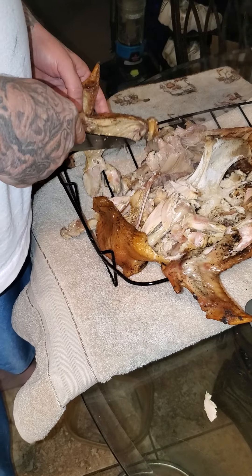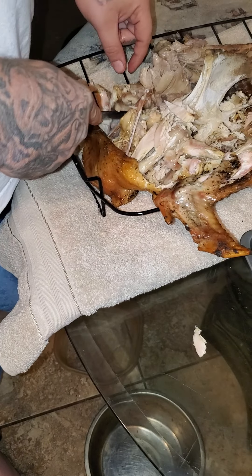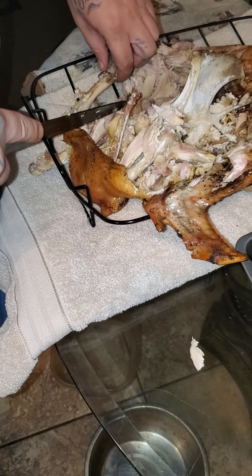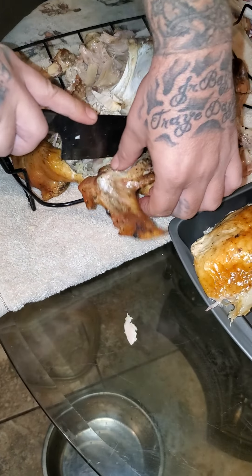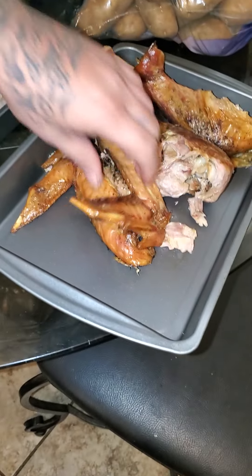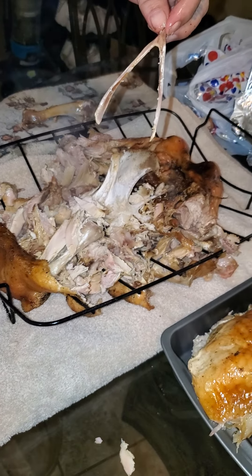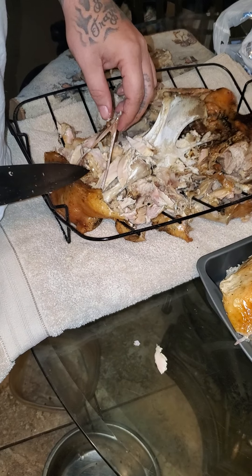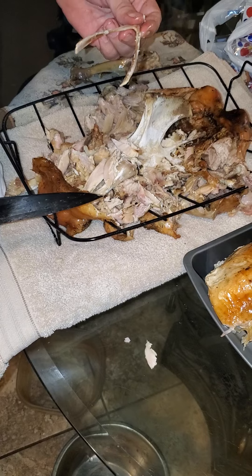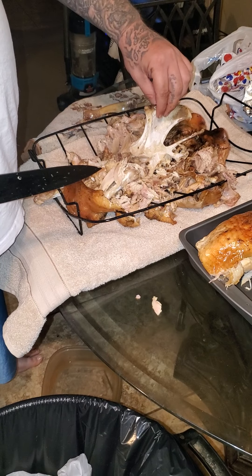A lot of people don't like this part — you can use this for a stock, a chicken stock, whatever. This turkey got hit by a car, but look, there ain't no meat on that bone; it's falling off. That means it's good. See right there — there's your wishbone for the kids. Some people will take it before they carve the turkey and cut the wishbone out, but if you do it this way your wishbone will just fall out. Give that to the kids.